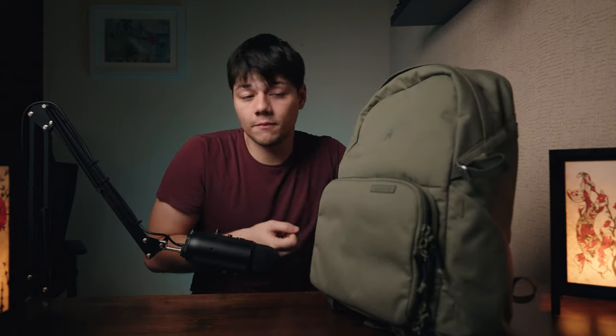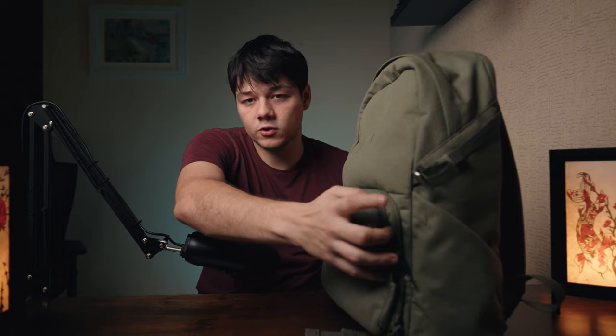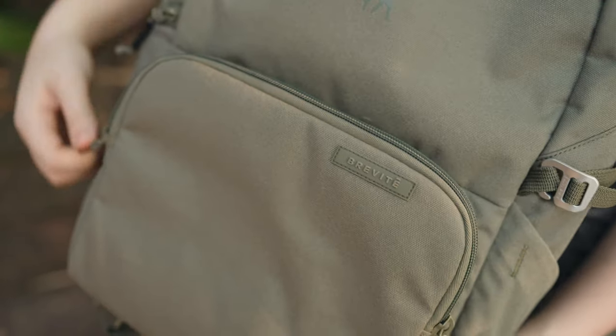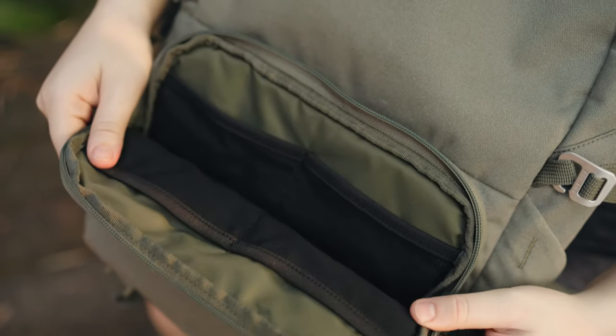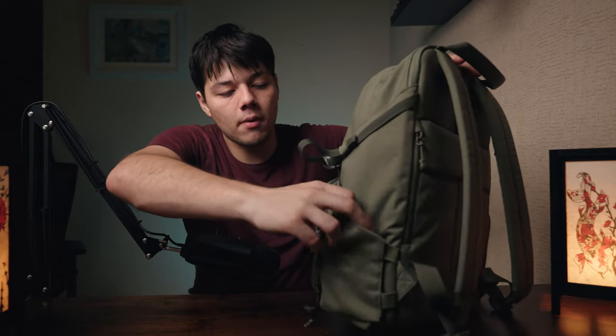Even though it looks quite good, there's still a lot of utility with lots of pockets and storage compartments. On the outside there's a little pocket on the front — the zip opens up and you've got a small storage compartment with four net-style pockets inside. There's quite a bit of space; I can fit my whole hand in there and I've got pretty big hands.